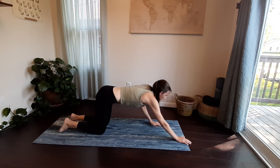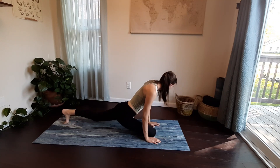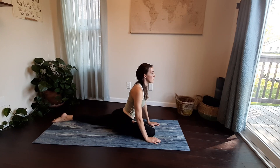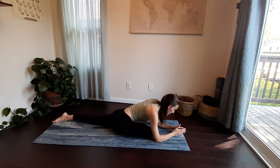Rise out of puppy pose back into your tabletop, then send your right knee up by your right hand, kicking your foot off towards the left side and releasing down into a pigeon pose. Sit up tall through your hands, then maybe release down onto your forearms, letting your head drop down and breathing through any areas of tightness and tension. Notice what comes up for you in this pose.